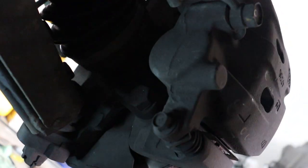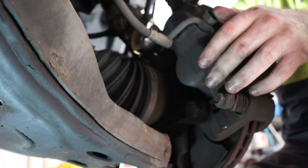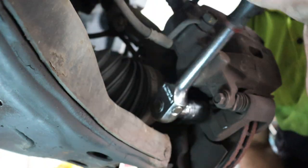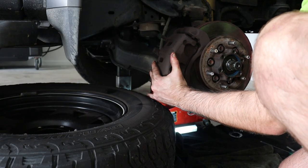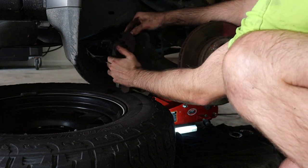Now onto the caliper. We need to remove the bolts that hold the caliper in place — there is one at the bottom and one at the top. Undo these bolts, remove the caliper, and rest the caliper on the tire so as not to put strain on the brake line.